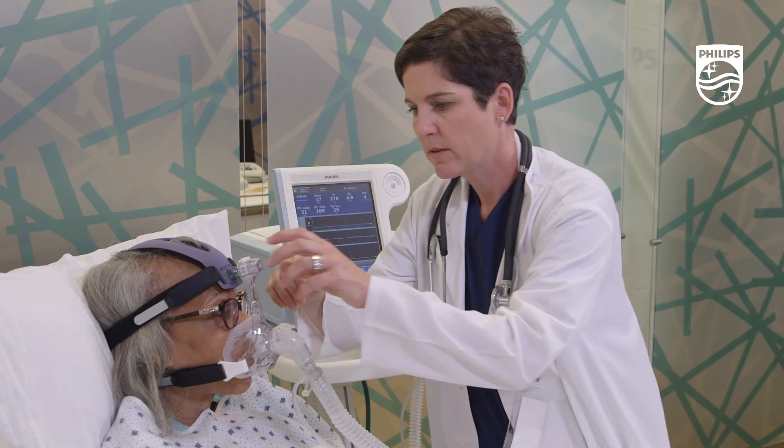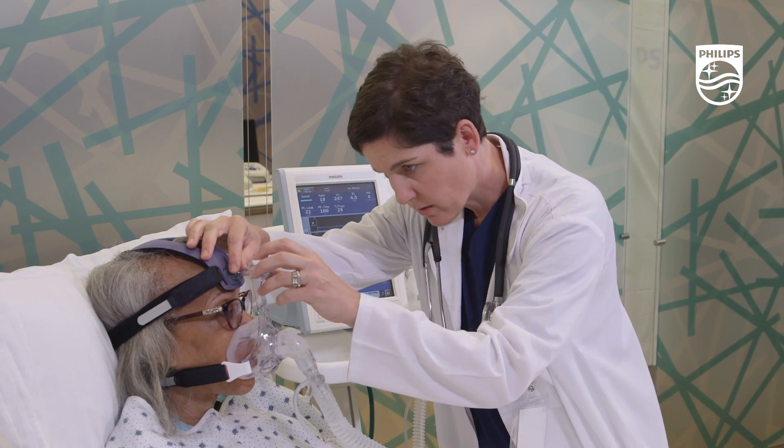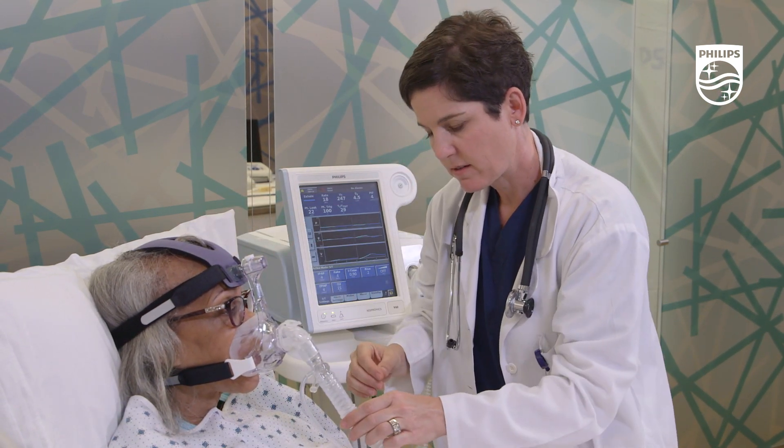Leaks around the nose and eyes should be addressed using the frame slider, which adjusts inward to tighten or outward to loosen.